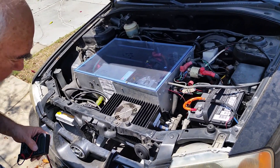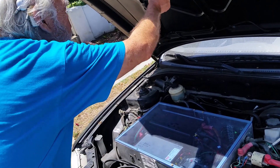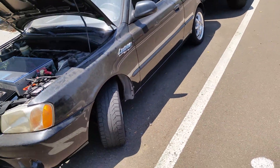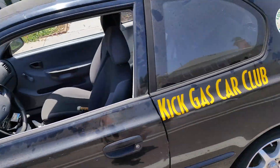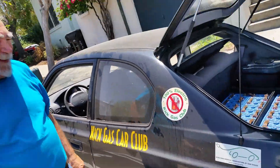This one here is almost close to 20 years old. It's been around. This is part of the Kick Gas Car Club — we had a good time with that. This was way before there were Teslas; Tesla wasn't even an idea back then.